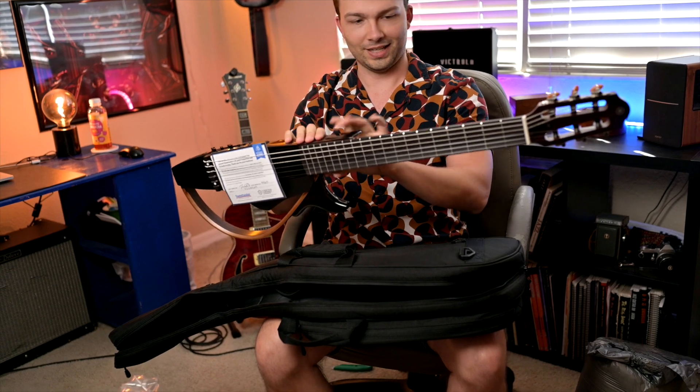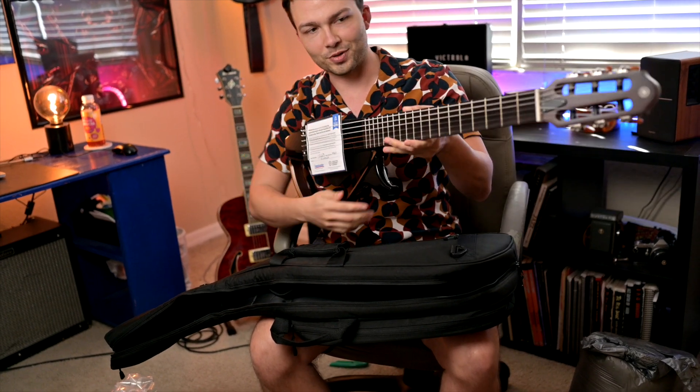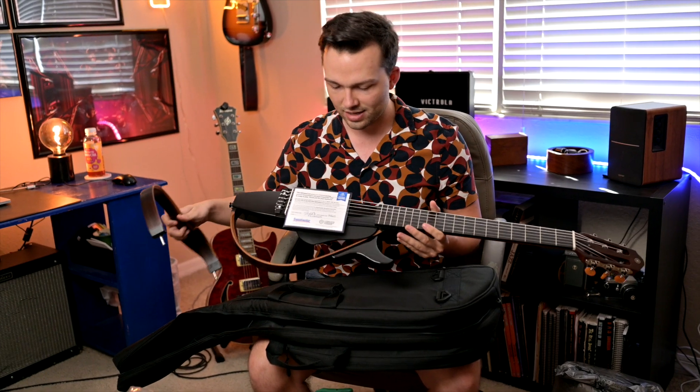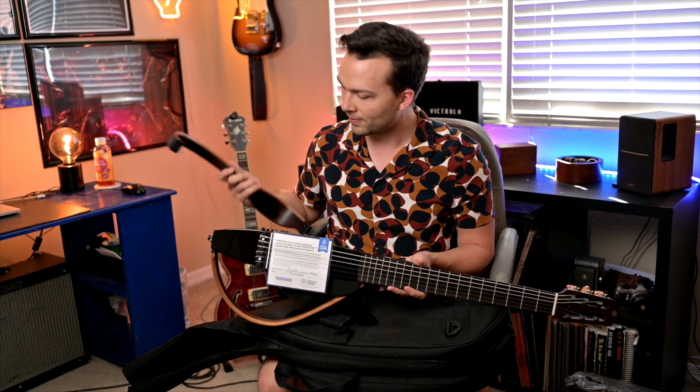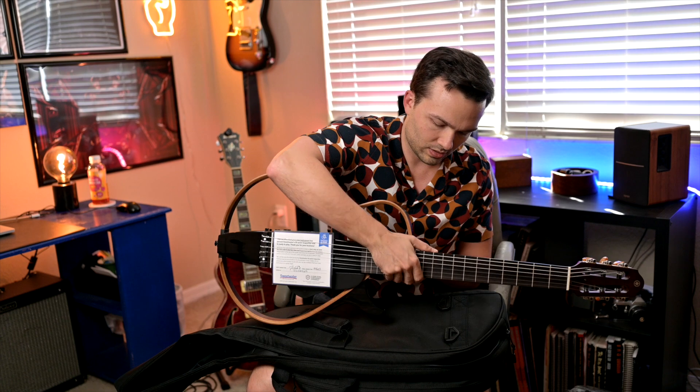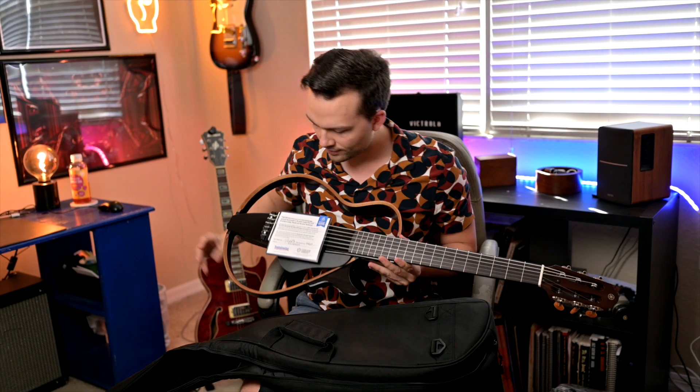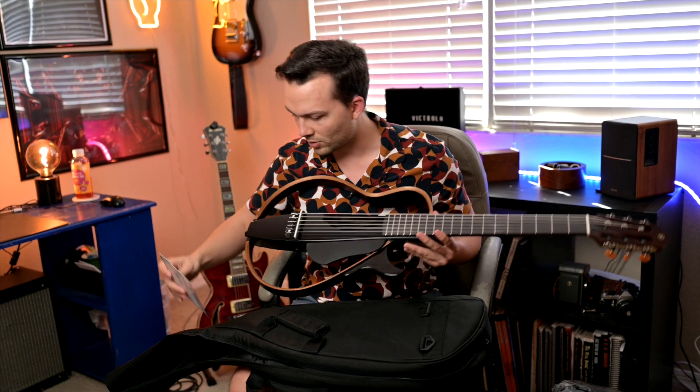It looks like my archery bow. This is the SLG 200N, which is a Silent Guitar. Now it will look like a guitar. That was actually really easy — super easy to assemble. Thank you, Sweetwater.